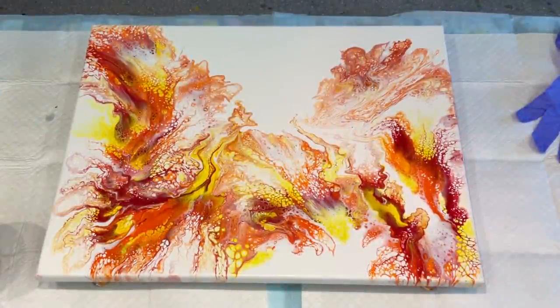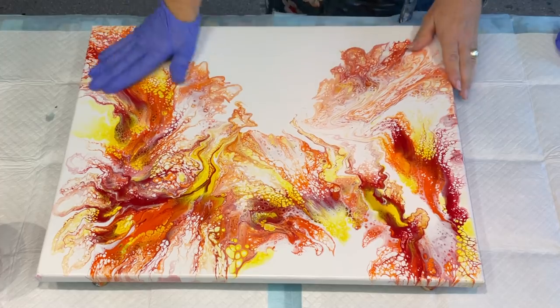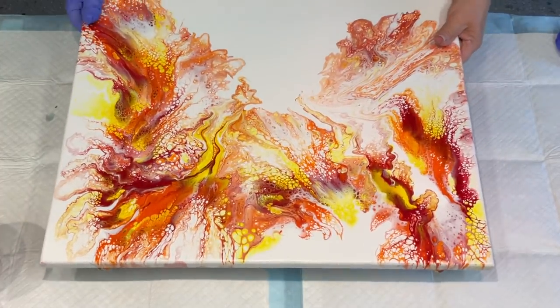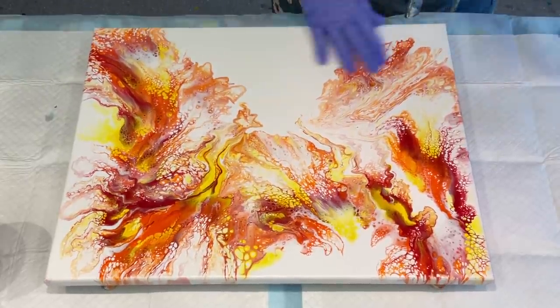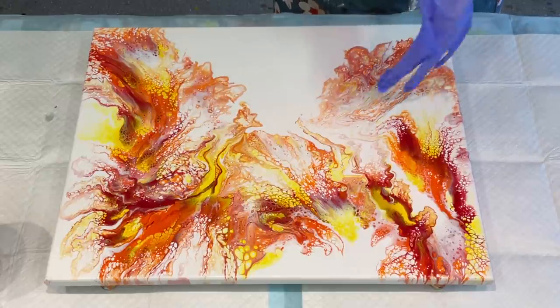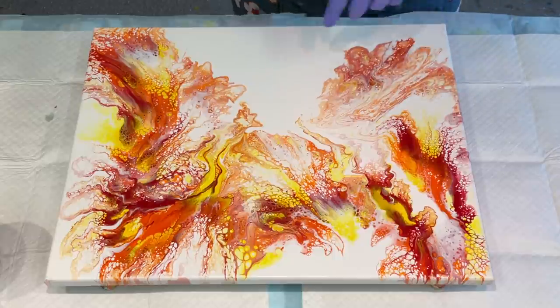Hello and welcome. It's Jilly Cube and I'm here on the Sunshine Coast in Queensland, Australia. I am going to go over this pour. I wasn't really happy with it — it was fine, nothing wrong with it, but I'm not particularly loving it and I didn't want to sell it, so I'm going to go over it. Yes, you can do that.